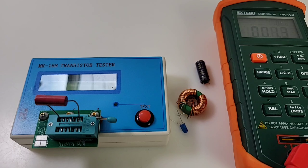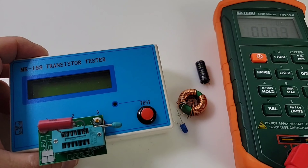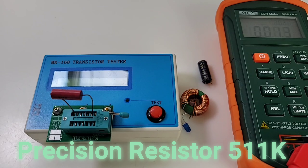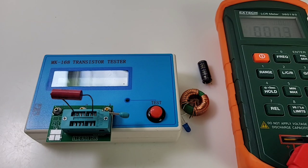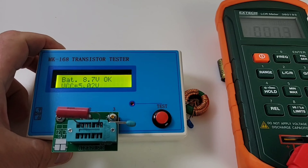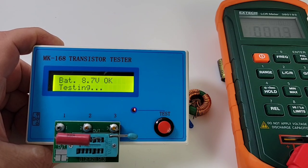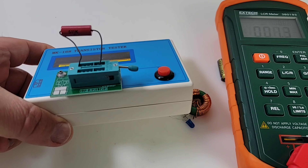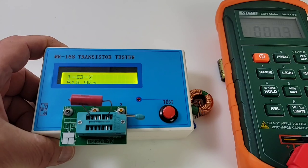These testers are called everything — transistor testers, multi-function testers, component testers — it's all the same thing. Personally I like to call it a component tester because it tests everything, not just transistors. In fact, who tests transistors anymore? Now we're looking at a standard resistor — let's start it up.